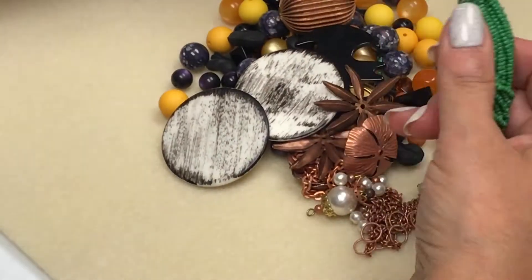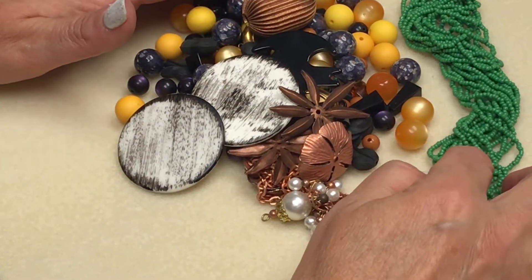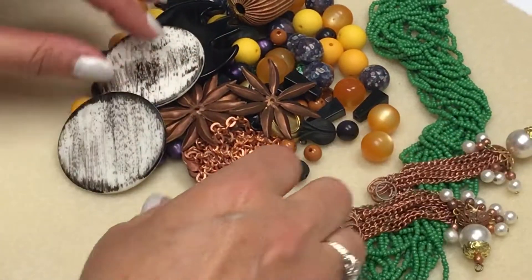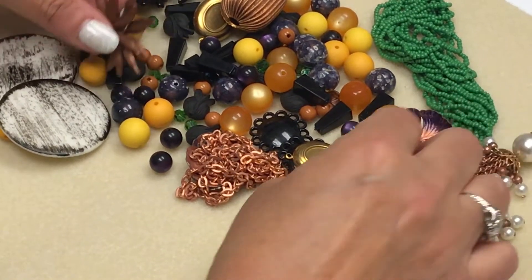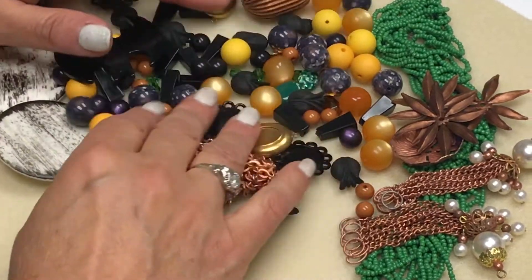Lots of saturated color here. We have these nice Czech — I think they're about a size 11 seed bead. Some vintage chain tassels, lots of vintage things that came out of the hoard. We have some flowers here; some of them are metal and others are these flexible flowers. They're stackable, which is also very nice.